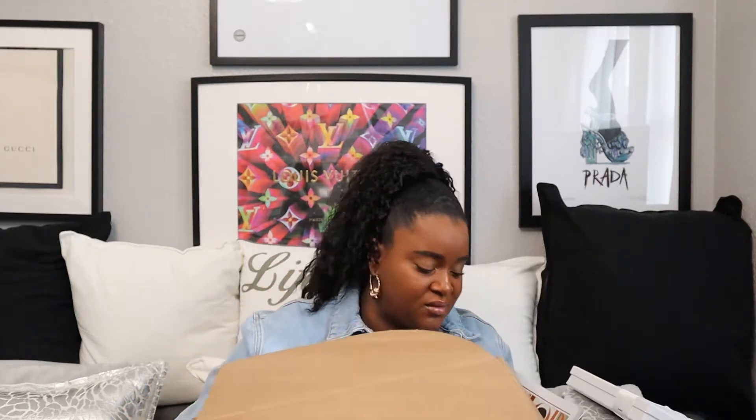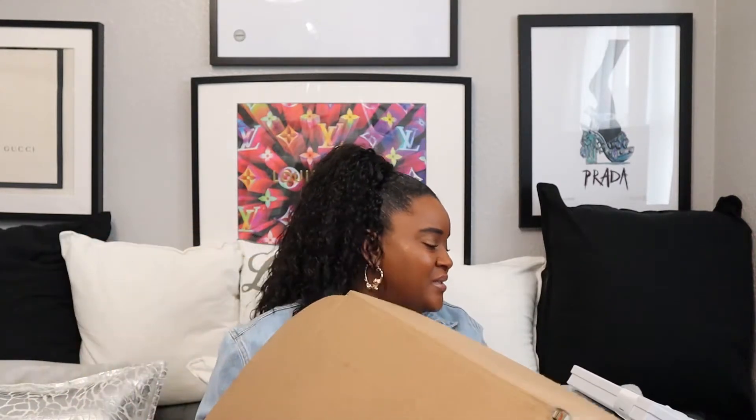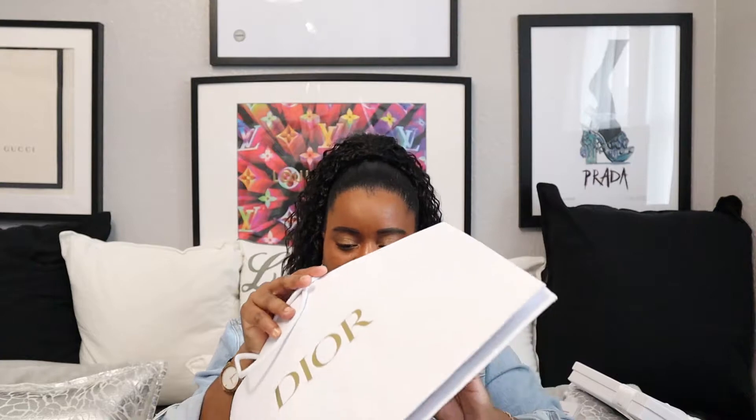Honestly, this big box is a bit of a waste. We're all worried about saving the planet and climate change, and Dior is giving you this massive box for something so small — it's a bit pointless. I love the pretty luxury packaging, but I think it's just wasteful.